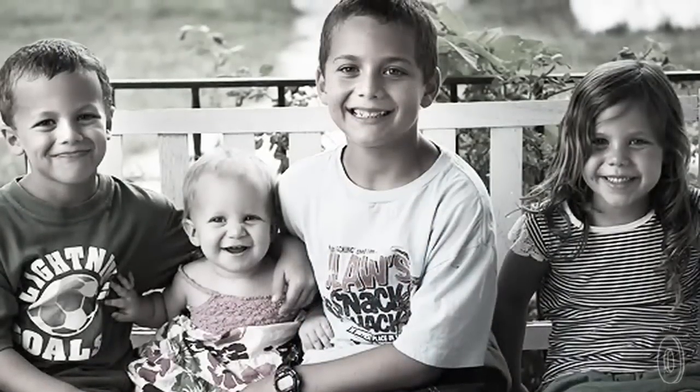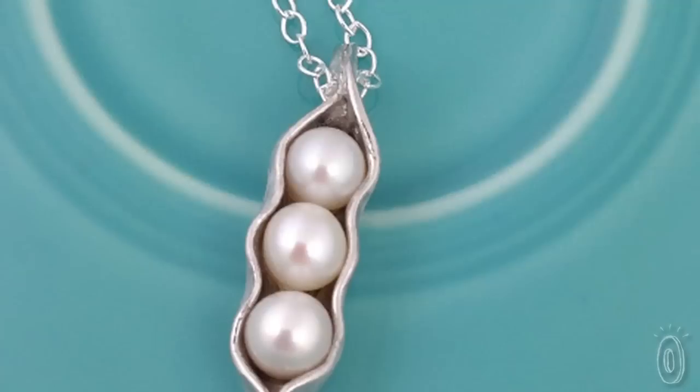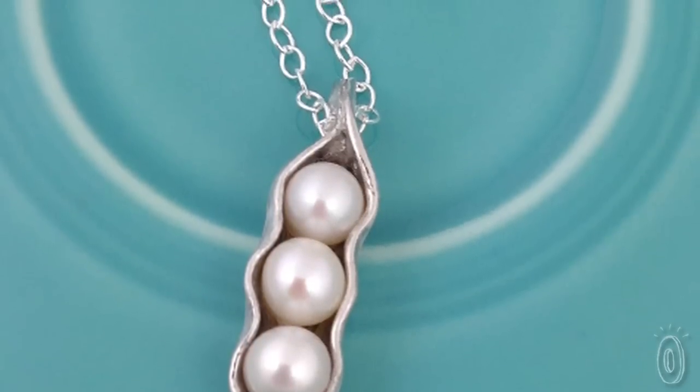Erin Edwards began the Vintage Pearl in 2007 as a creative outlet while staying at home with her four small children. She had never made jewelry before, but she was determined to figure it out by googling and searching through magazines. She quickly fell in love, and this allowed her to stay at home with her kids and still bring some income into the family.